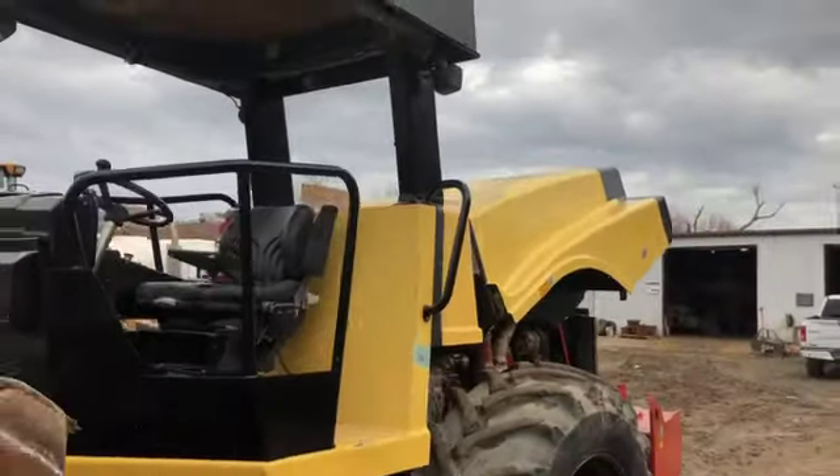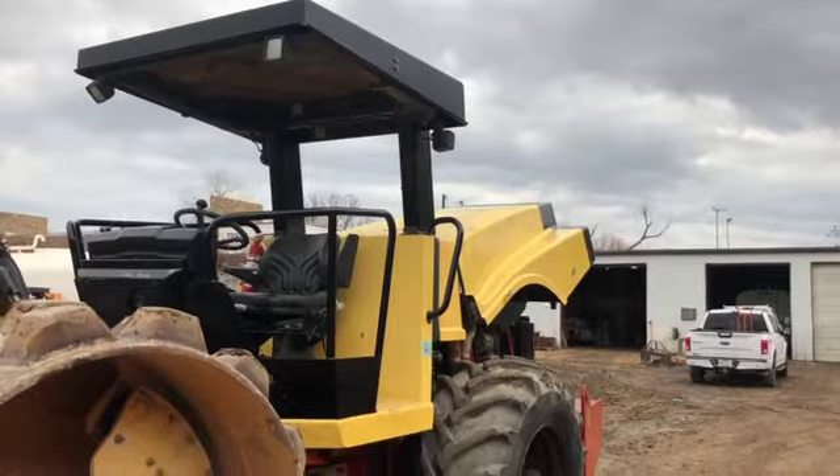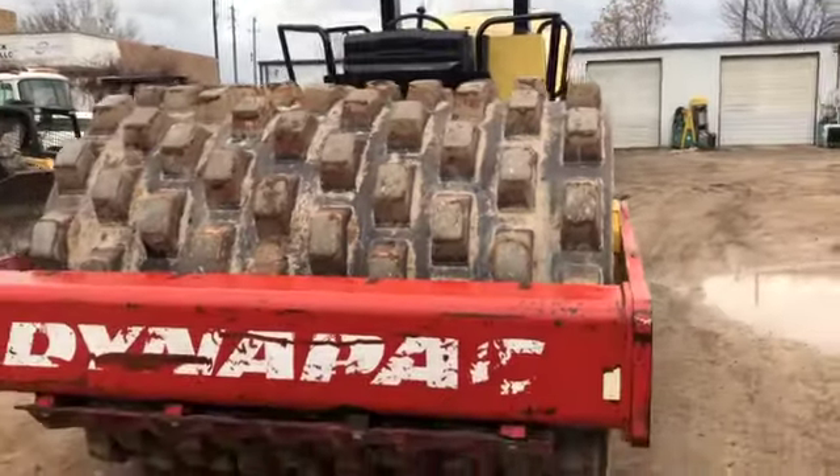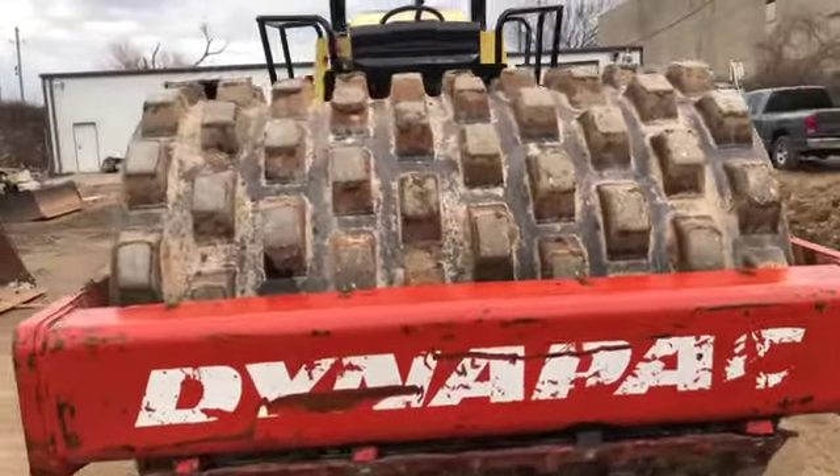The price on a new machine these days — I'll bet they're over $150,000. This machine currently has 3,467 hours on it.